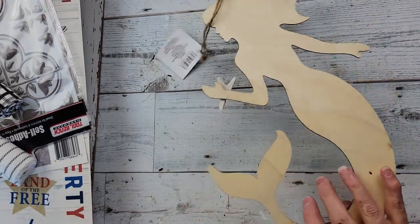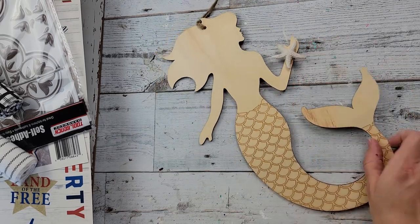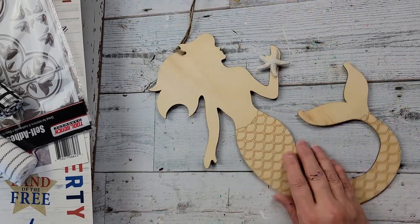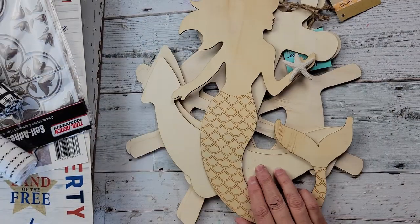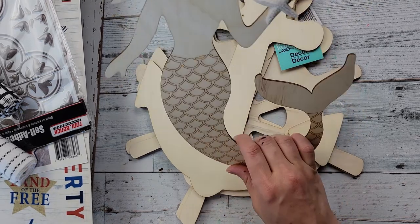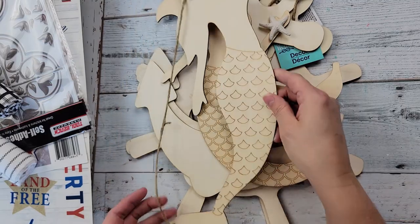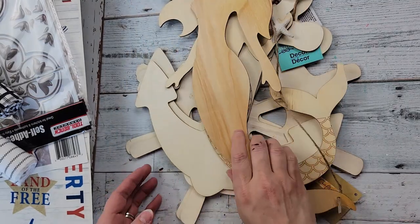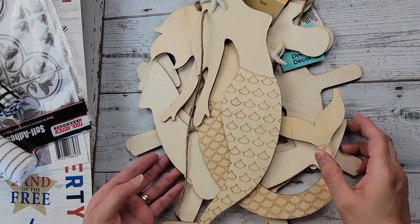I'm not really big into mermaids, but I love that she was holding a starfish and I thought I could probably do something with that. So I got this mermaid — they have a couple of them: this one that's like standing up, and then this one that's like laying down. So I grabbed two, one of each, although I'm not sure how I'm going to paint her top portion.